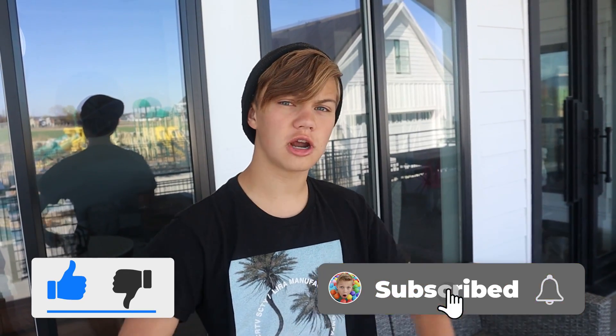Hey guys, welcome back to my channel. Today we're doing something awesome, but before I get started, subscribe to my channel and give me a big thumbs up.